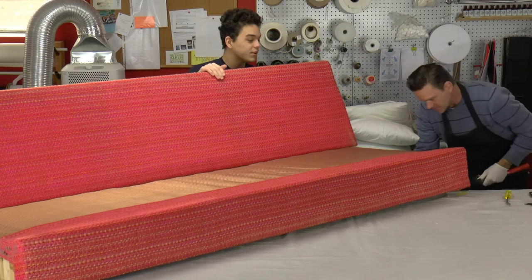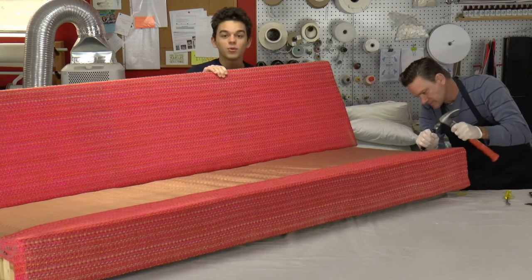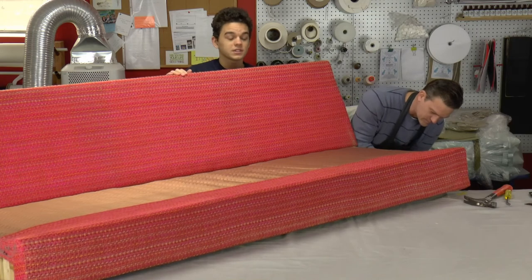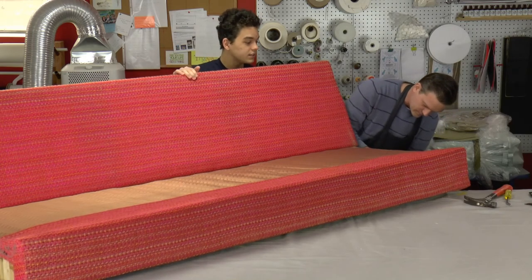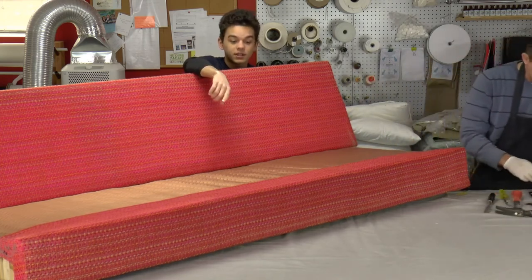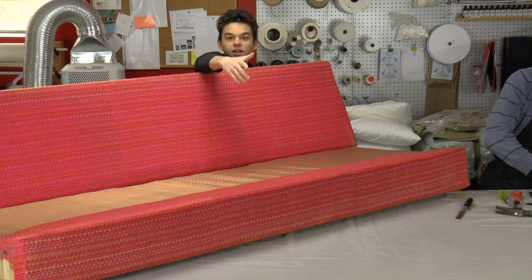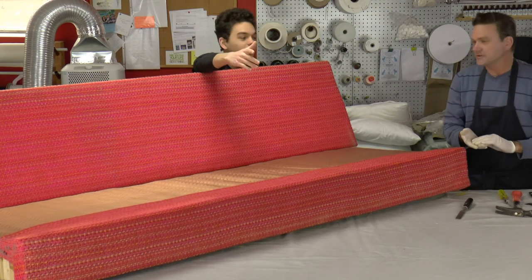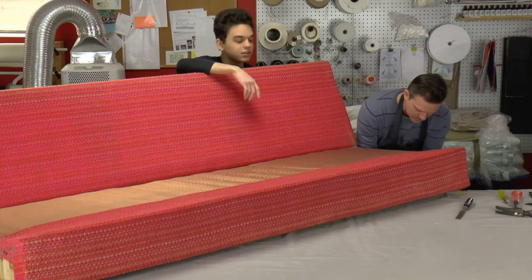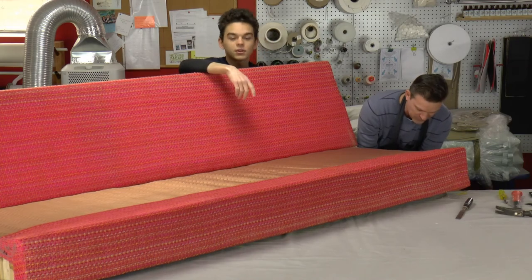Right now my dad's putting putty where all the dowels were - all those little holes along the structural board. Since it is a structural board, you want to make sure it's as secure as possible. Later on we're going to take off the front panel and get all the foam there. You can tap it and hear it's just wood right now - all the foam has deteriorated, just like the other one. We're going to put foam up there so your legs don't hit just wood.